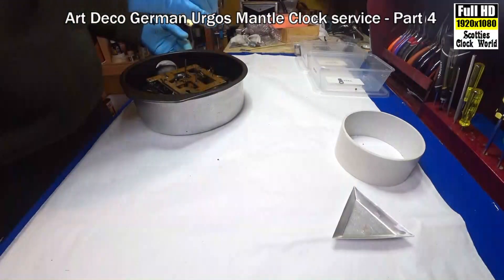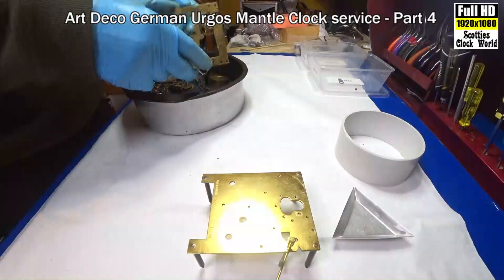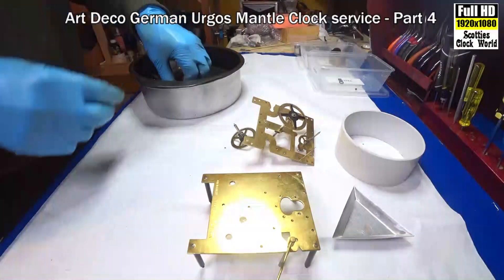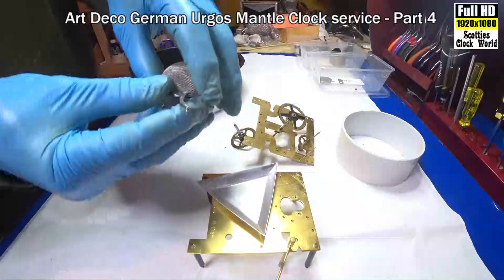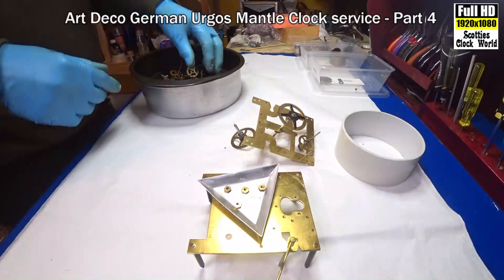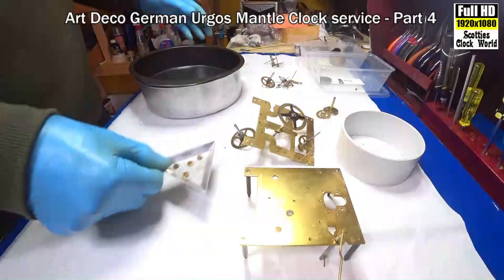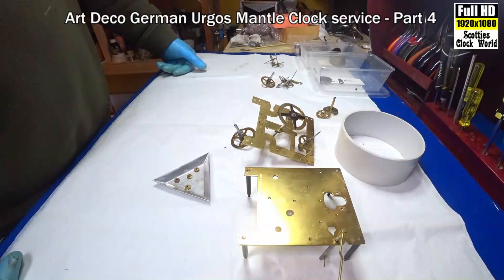We've got the parts back from the ultrasonic. The nuts are out and put into our tray — we'll be using them pretty soon. We have the motion works, strike side, and going train all sorted. Let's start to assemble the movement one train at a time and see what re-bushing we have to do.